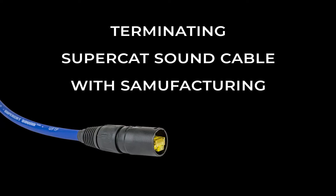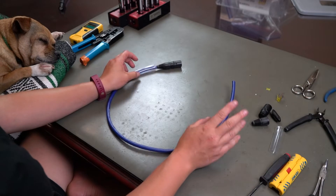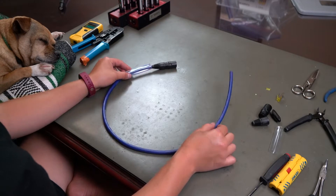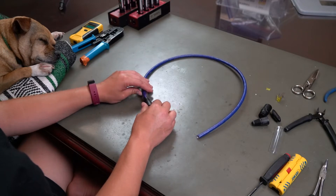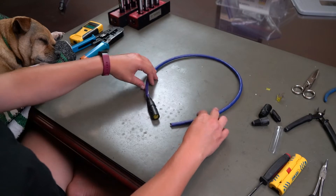Hey guys! SamuFacturing here again. In this video, I'm gonna show you how I terminate and how SoundTools terminates the SuperCat Sound cable. It's a little bit different than the SuperCat cable and honestly just a little bit more annoying, but it's because the cable's more durable and it's worth it.